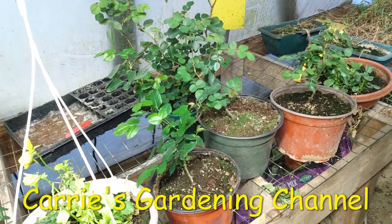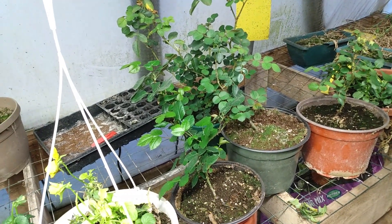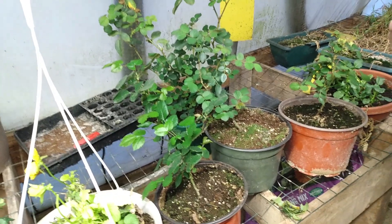These here are planted in Miracle-Gro All-Purpose Potting Mix, and that's the soil that they're growing in.